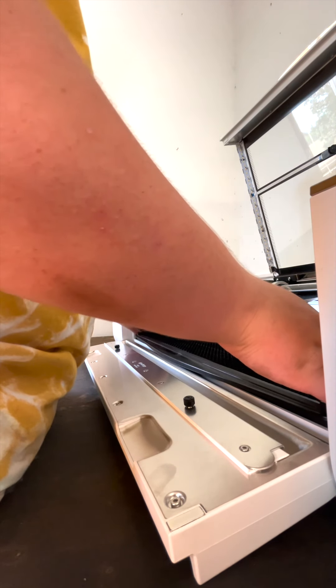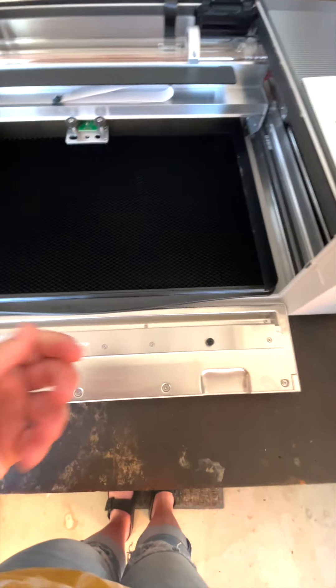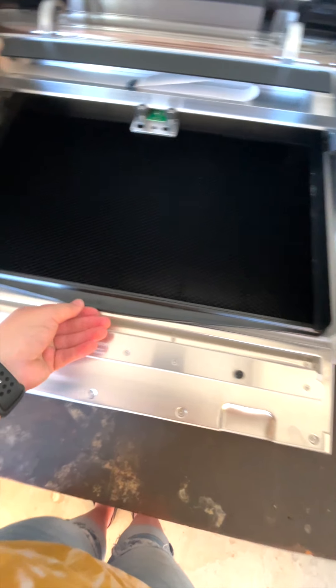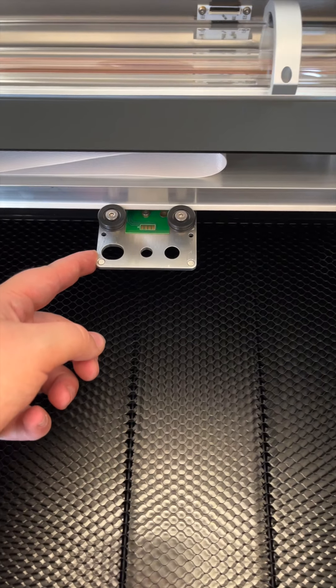Do not lose these orangish-red tabs either, because they will be very important if, for some reason, you have troubles with your machine and need to send it back — they will keep the machine in place for shipping.